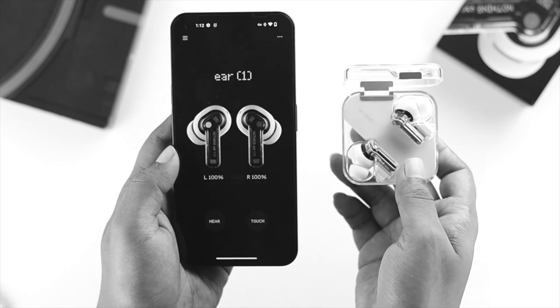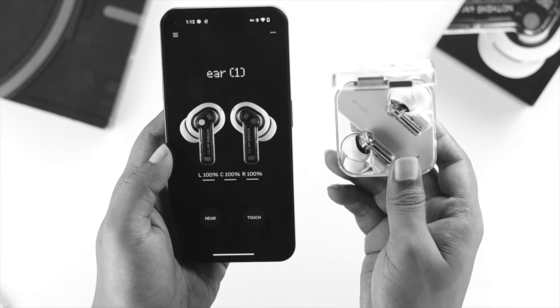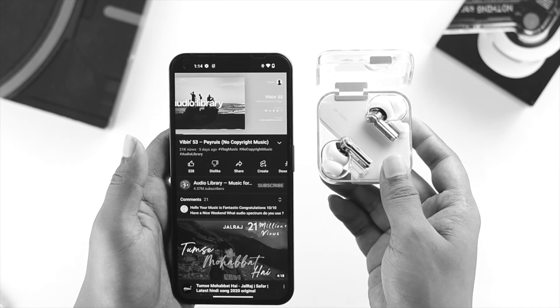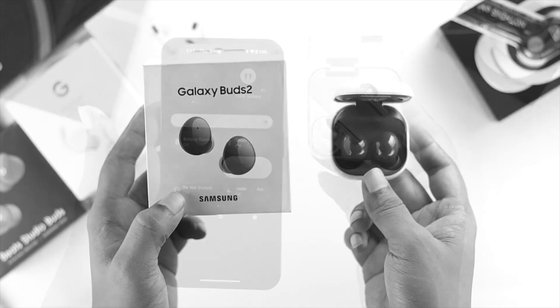As you can see, it is already connected with the device. We have successfully connected our Nothing Ear One with our Nothing Phone. Now if I want to listen to anything I'll be able to do so from anywhere. That's how you connect your Nothing Ear One with your Nothing Phone.